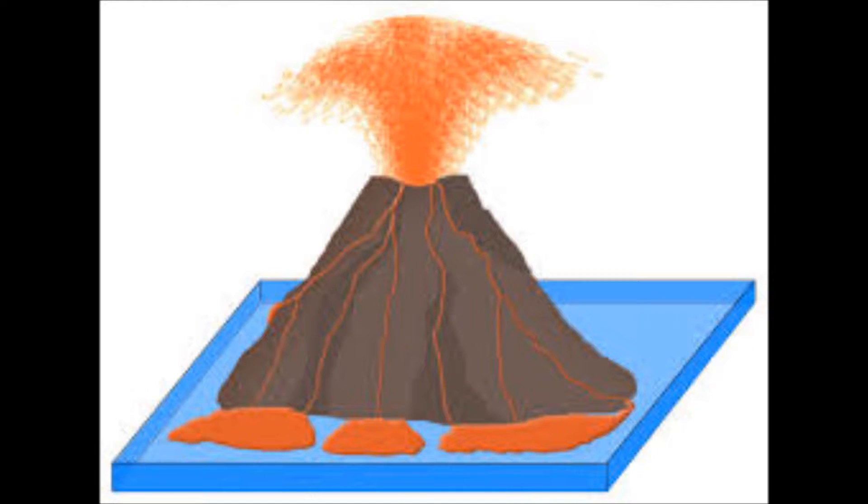Now that we're done discussing the process of volcanic eruption, let us now proceed to making a baking soda volcano.